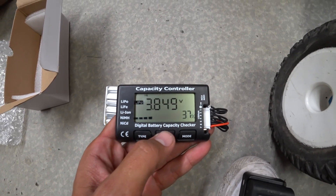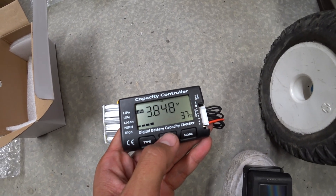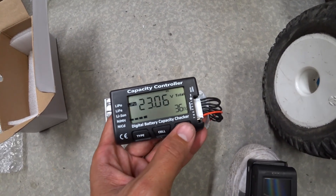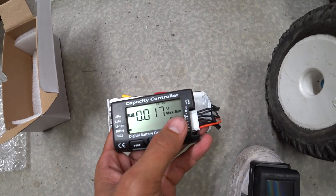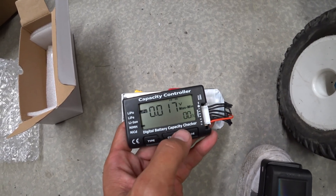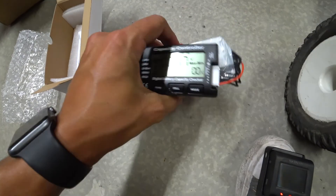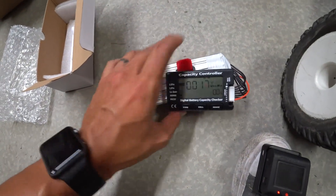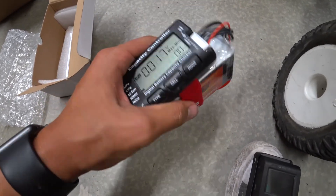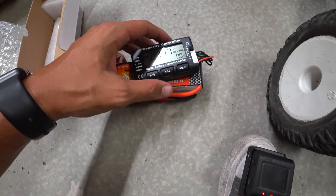We'll switch through each cell — cell 1 is 3.849. Looks like every single cell in here is really well matched, which is really cool to see. It gives the total voltage, the cell with the lowest voltage, the cell with the highest voltage, and the difference between them. 0.017 volts is really good on a battery pack, and I'm pretty impressed it came out of the box like that. I'll get this charged up and after a couple of uses we'll report back on quality and performance.